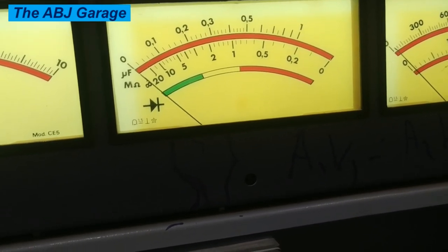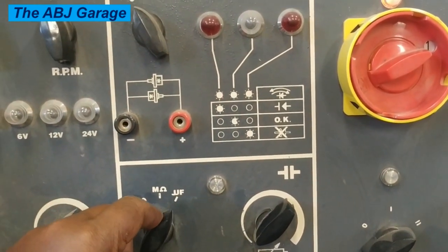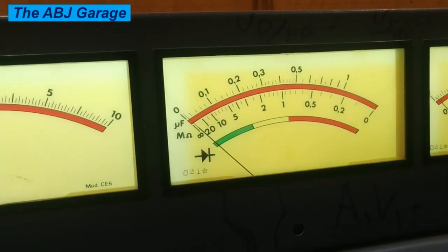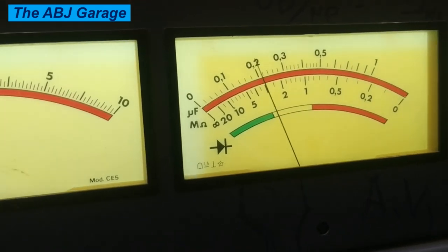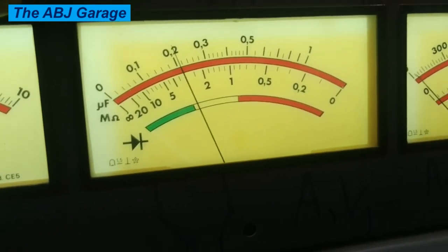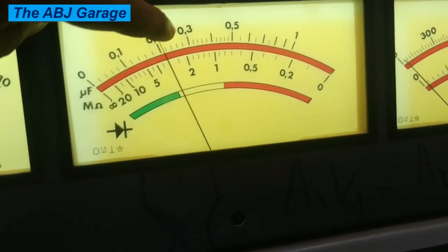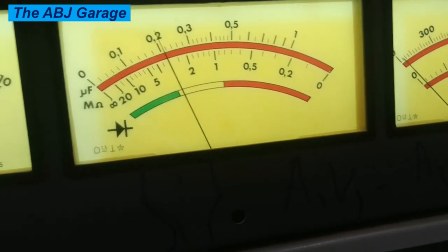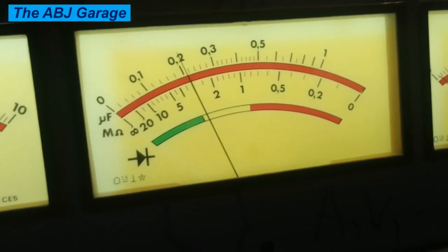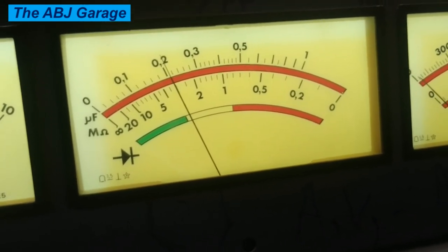Now let's switch to the capacitance position and see the reading. This is how it reads when turned to the capacitance position. It is reading somewhere above 0.2 microfarad. The graduations on this meter are at 0.2, 0.22, 0.24, 0.26, 0.28, and finally 0.3. For this particular capacitor, the reading is somewhere between 0.2 and 0.22, which is approximately 0.21 microfarad. So this is the capacitance value of this capacitor.